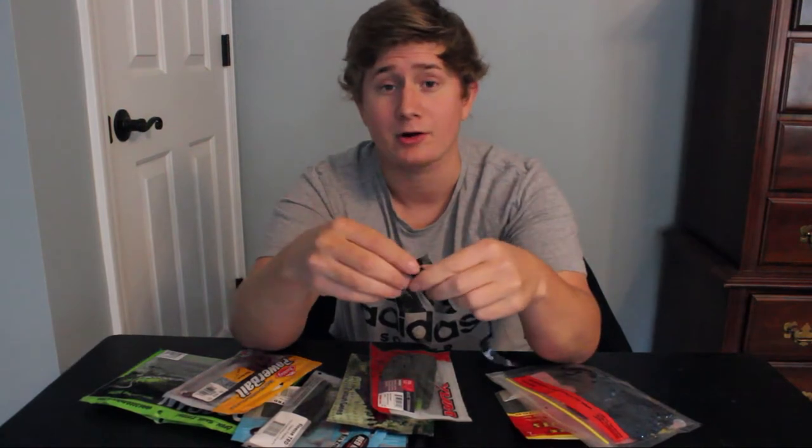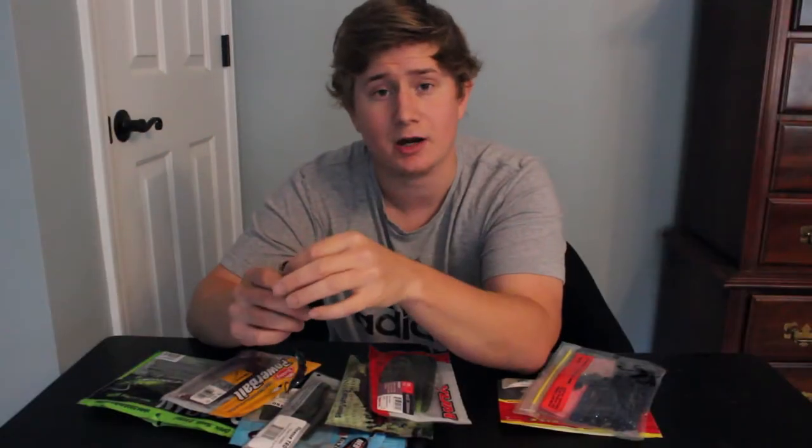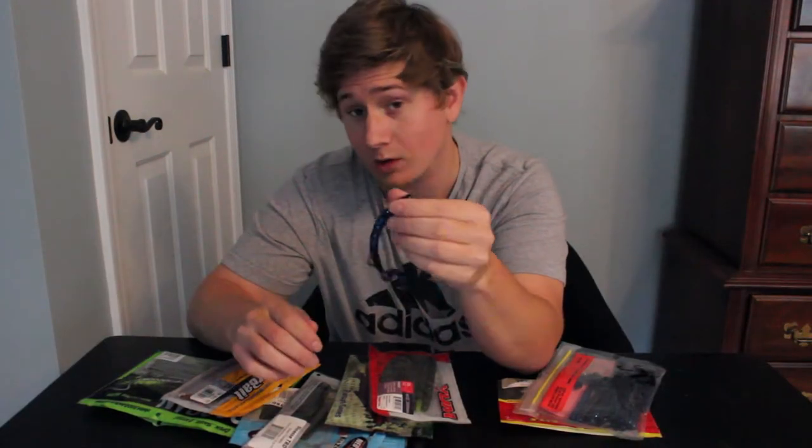Now the colors — I've put other videos talking about colors of soft plastics so you can go check those out. But darker colors for darker water, lighter colors for lighter water, that's how I usually go and that's what you usually should do. So if you are fishing darker waters you're going to want to use black and blue, black, or black and purple. But every single one of these besides the last one I'm going to go over, you can Texas rig, Carolina rig, drop shot — you can do a lot of things with all these worms.